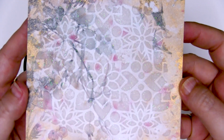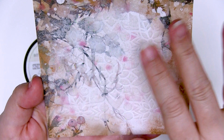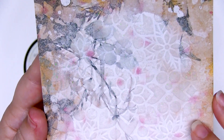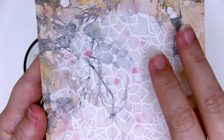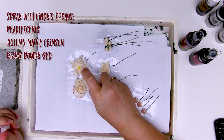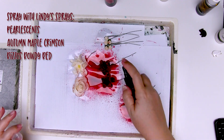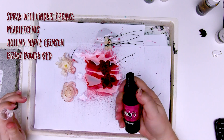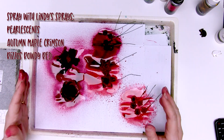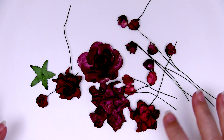The snowflake paste is now dry. Originally I'd had an idea to have a whole lot of things hanging over the front, but it's so pretty I actually want to leave it visible — it's got tiny little sparkles and the pattern looks perfect for snowflakes. While the snowflake paste was drying, I coloured a few flowers with some Lindy's sprays. I've sprayed all of these with Lindy's Pearl Essence first for a bit of moisture and shimmer, then sprayed the flowers with either Rizzo's Rowdy Red or Autumn Maple Crimson, so I've got two different colors of red to make things more interesting.